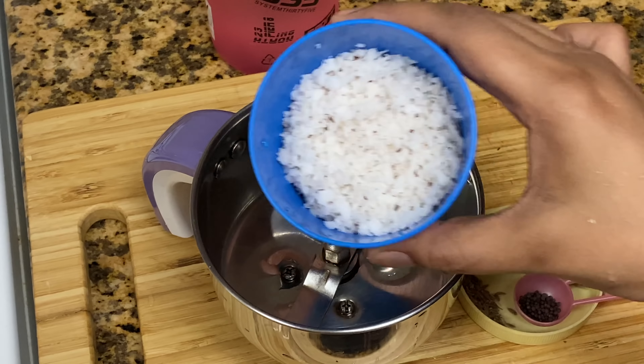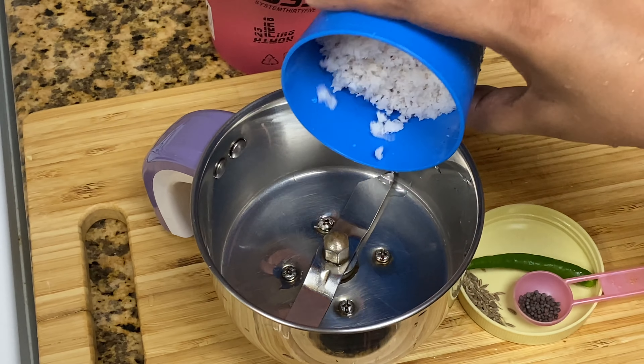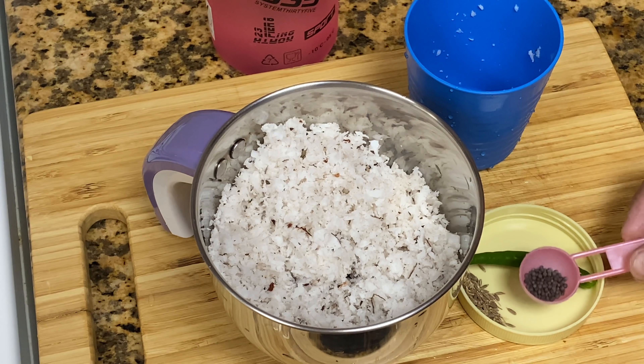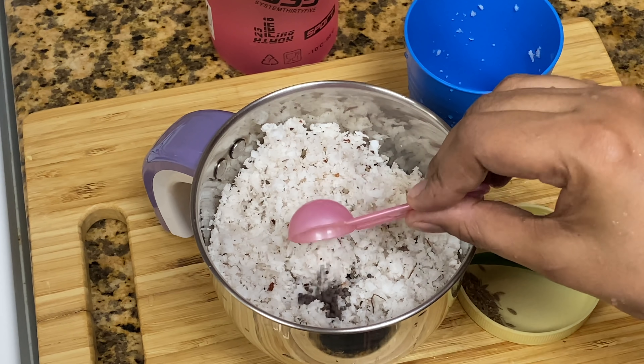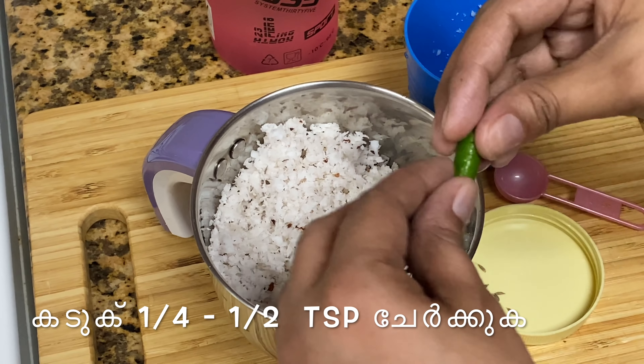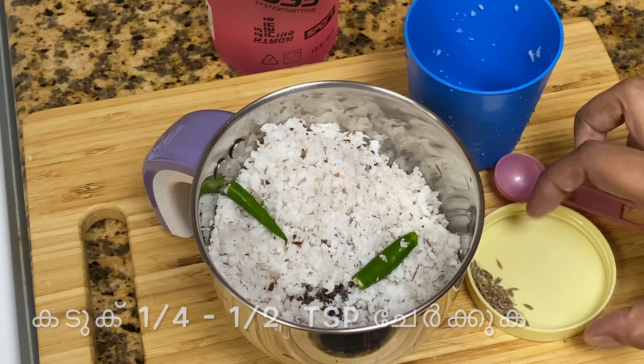When the pineapple is done, we are ready to make it. I put it in the jar.